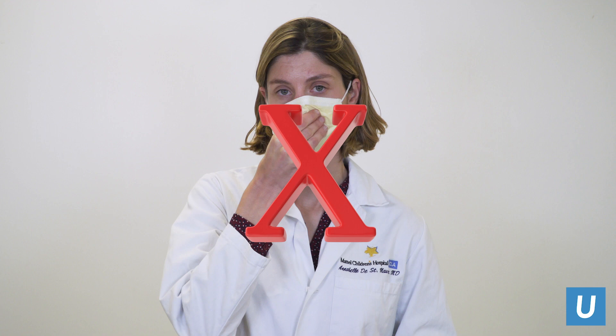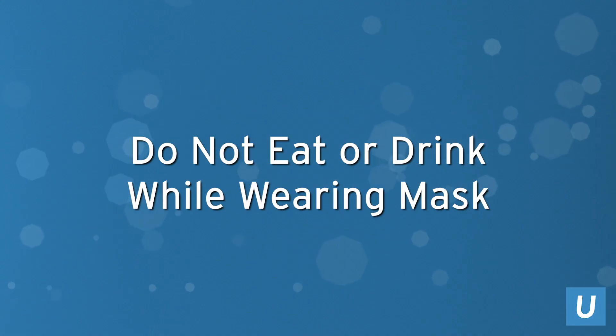If you need to adjust your mask, don't touch the front of the mask. The front of the mask should always be considered contaminated. Don't eat or drink while wearing your mask.